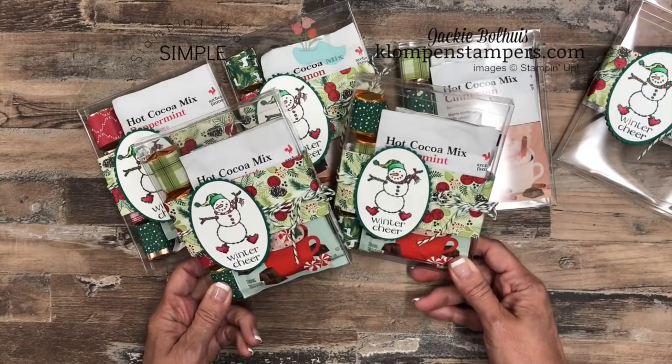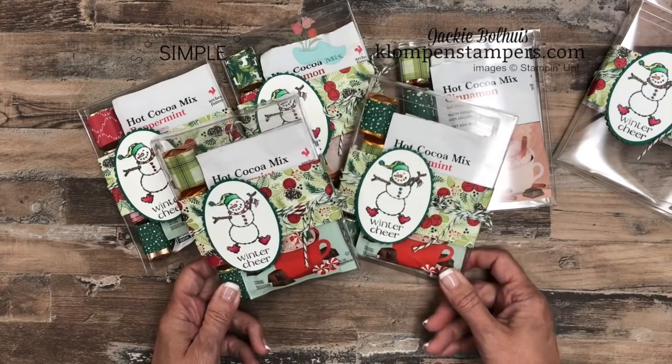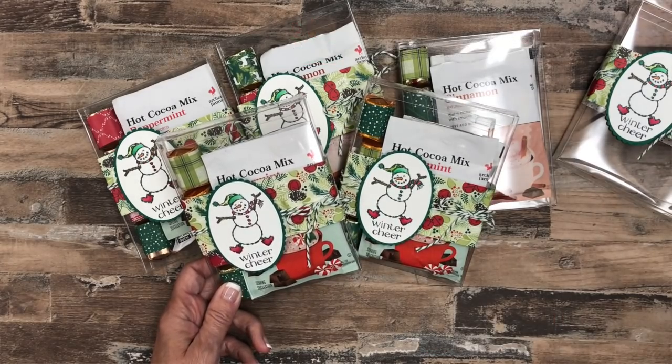So quick and easy project today, but there's still time to make some cute little gifts for your family and friends. Until I get to stamp or share ideas with you again, have a stamp happy day!